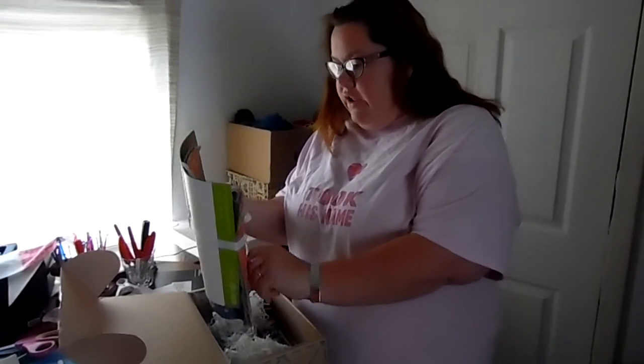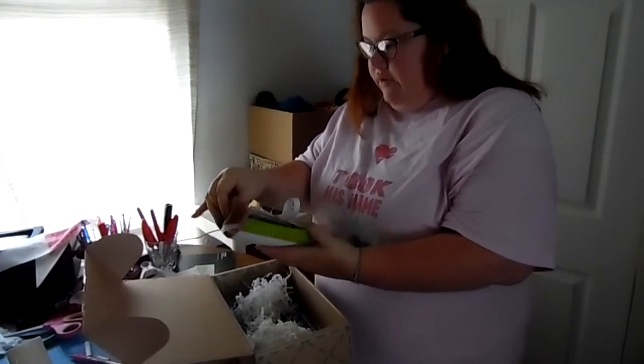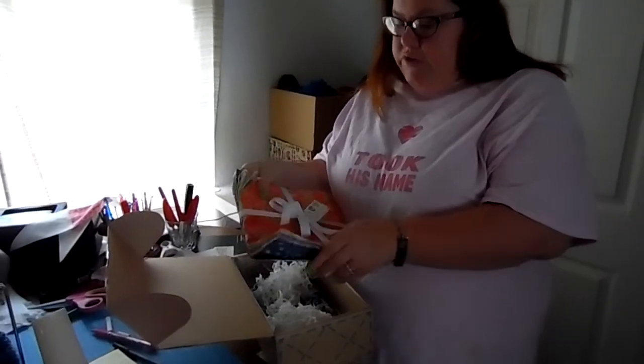It looks like we have a layer cake packet. Since I started with the first quilting box — it had a little charm pack square — I'm falling in love with pre-cuts because I can't cut yardage. It's always crooked. So this one says Birds of the Bees, Tamaracate. It's 25 pieces, 10 by 10, Michael Miller Fabrics.